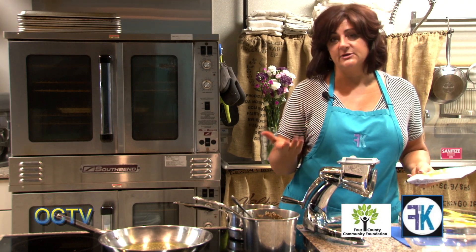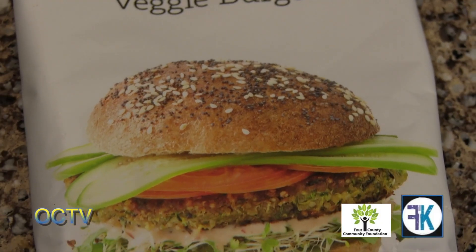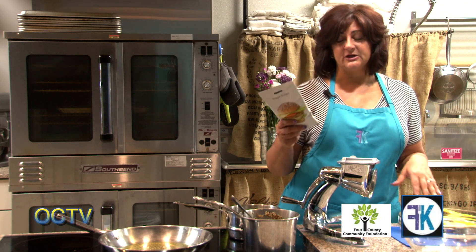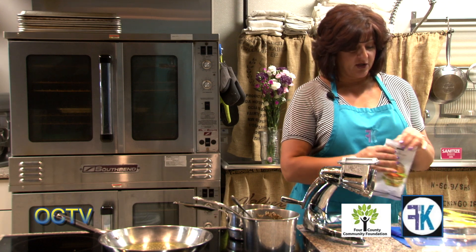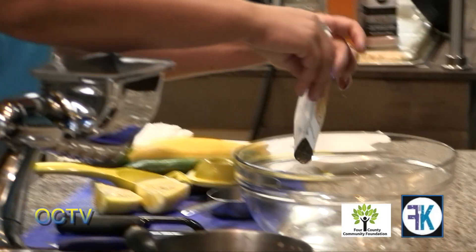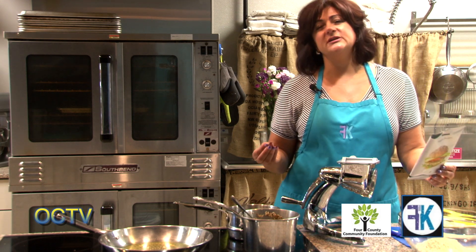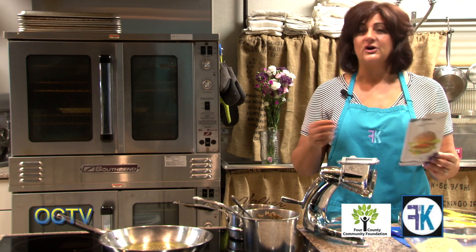There are two spice companies I recommend: Simply Organic, which is a Frontier Co-op brand, or Epicure. Today we're going to use the Epicure veggie burger mix, which is a chickpea or garbanzo bean base with all your seasonings already in it. It has chickpea flour, black beans, onions, red bell pepper, and nutritional yeast — which is not the same yeast as in baked goods, but it has a cheesy flavor. It also has sea salt, baking soda, herbs, and black pepper.